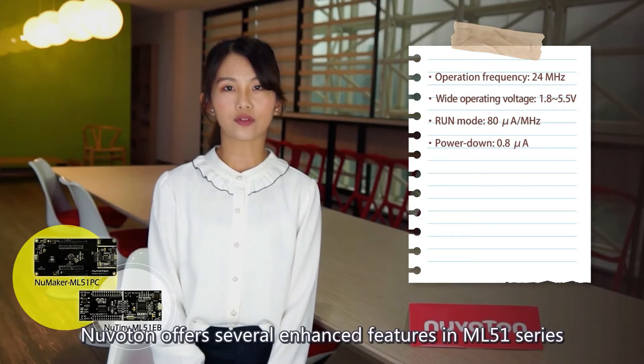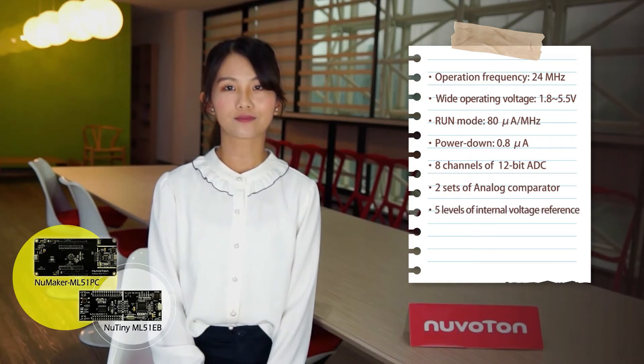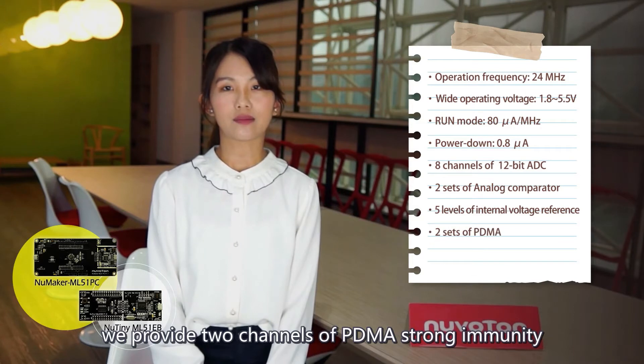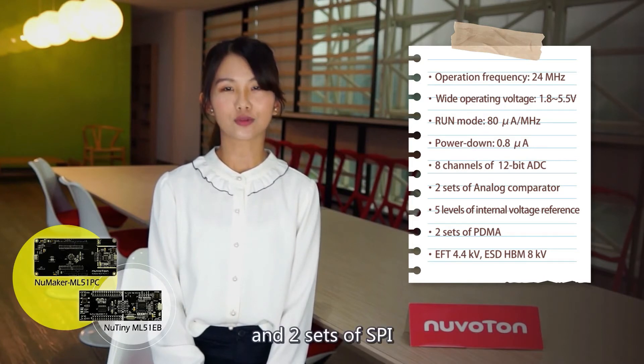Nuvoton offers several key features in the ML51 series, such as up to 8 channels of 12-bit ADC, analog comparator, and 5 levels of internal voltage reference. Moreover, we provide two channels of PDMA, strong immunity like 8kV ESD and 4kV EFT. We also have three sets of UARTs, two sets of I2C, and two sets of SPI.